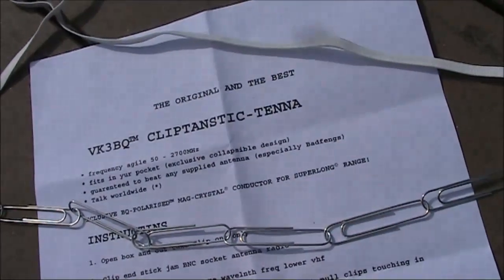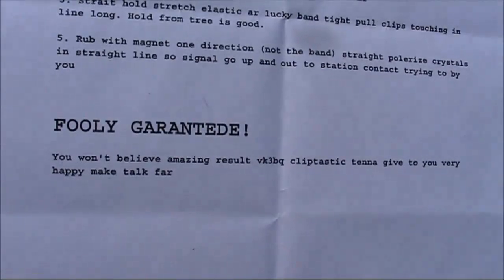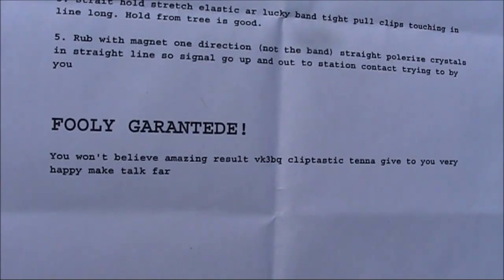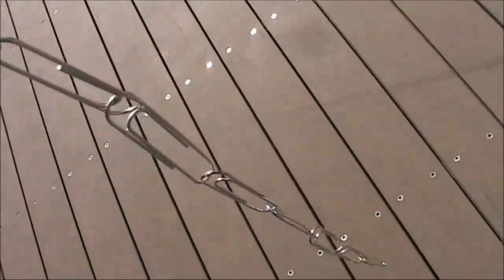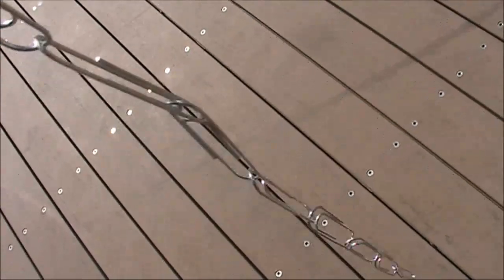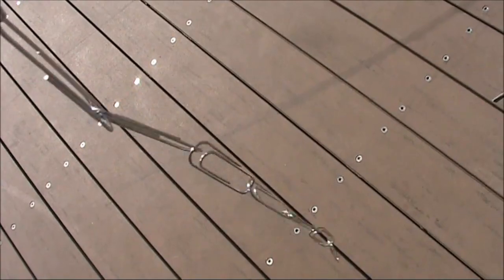All parts available from your supermarket. And with the best guarantee in the business, you can't go wrong. Thanks to Andrew, VK3BQ, for the review unit. I'm off to the office supply shop to get some paperclips. 73s mate, cheers.